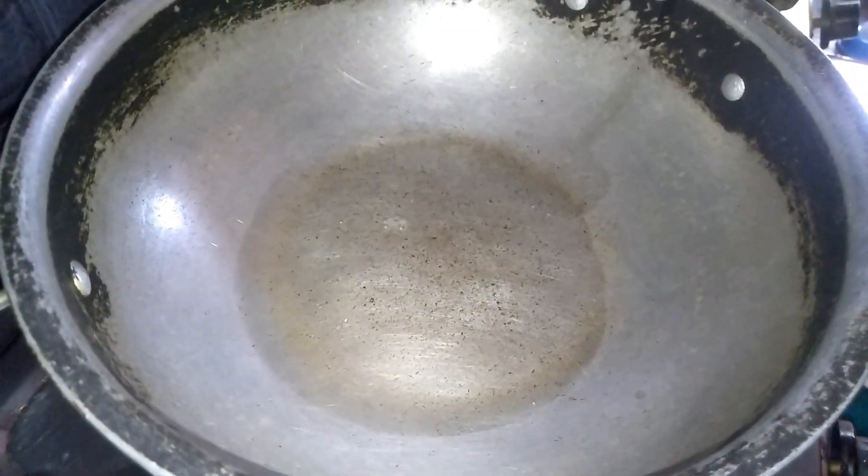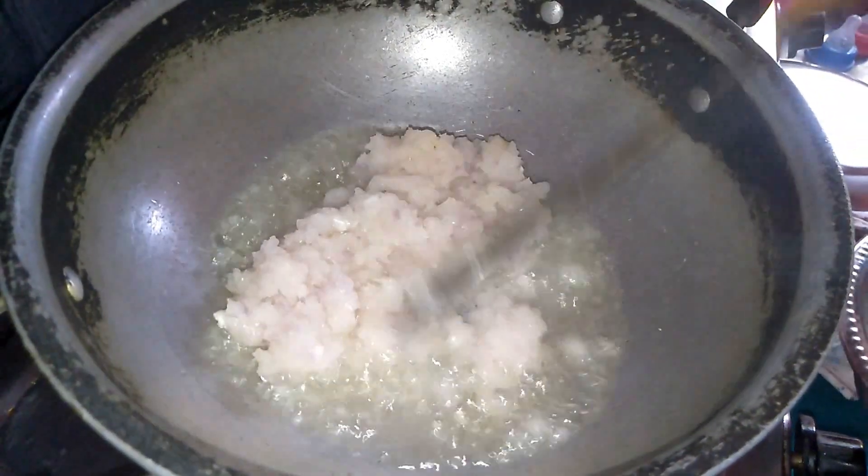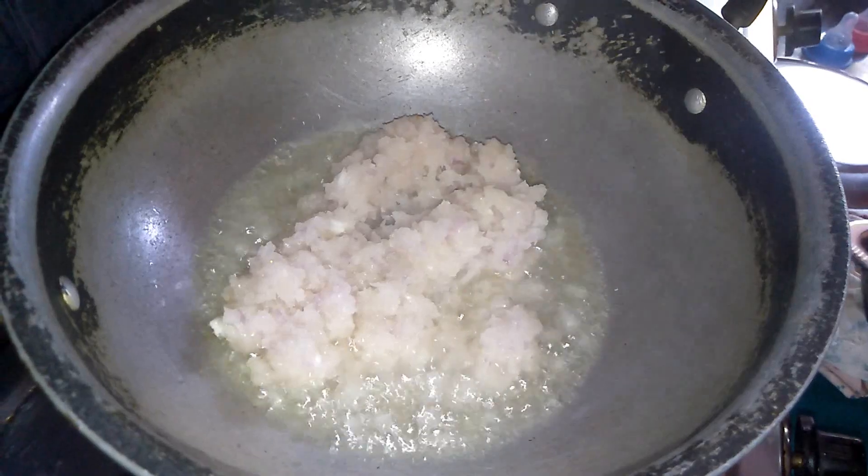I will try to put the onions in my pan and put a little oil in my pan. While I am going to place a little pepper, I will try to make a little heat.